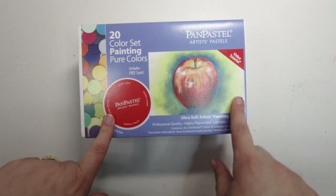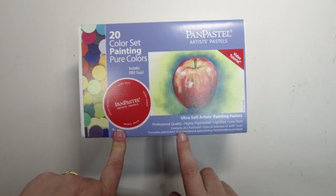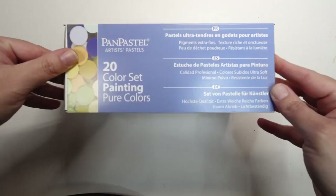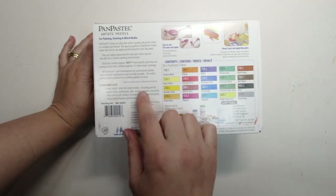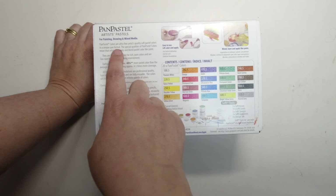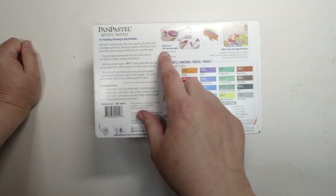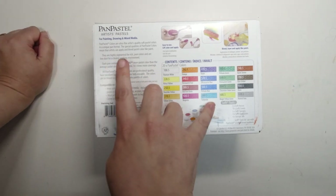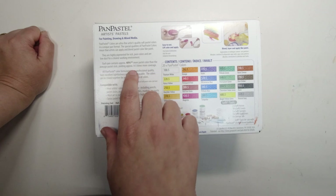So it comes with a video tutorial. Professional quality, highly pigmented, light fast and low dust — that's what I was thinking would be pretty cool. Contains 20 pan pastels and a selection of soft tools. On the back: 'Pan pastel colours are ultra fine artist quality soft pastel colours in a unique pan format. The special qualities mean that artists can apply and blend pastel colour like paint.' They're highly pigmented for rich pure colours and low dust. Each pan contains approximately 40% more pastel colour than the average pastel stick, yielding approximately 4–5 times more coverage.